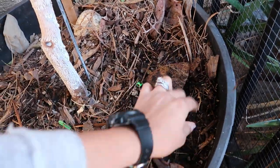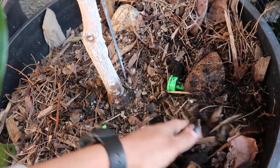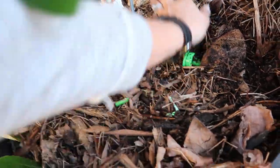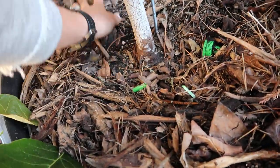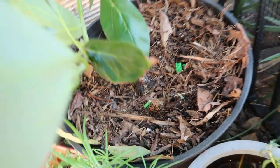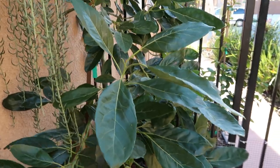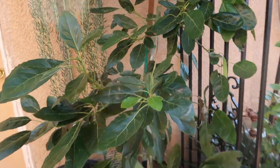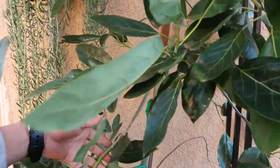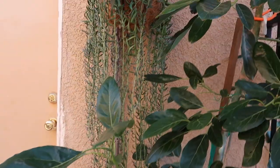You guys know how hard it is to grow avocados, especially in containers, especially in this area — in zone 9b, that's where I'm at. If you guys have any further questions, feel free to leave them in the comments down below.